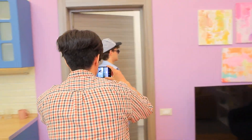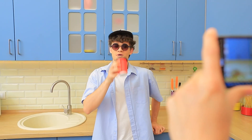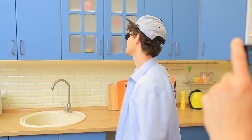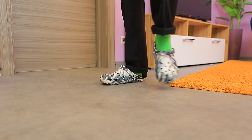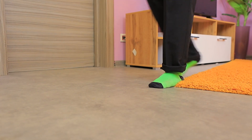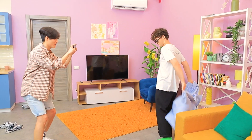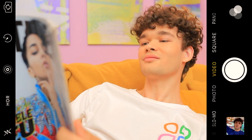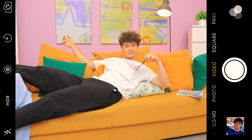Why is Mark doing everything backwards? Did he hit his head? No — Elliot is just filming a video pack! Reverse it and it seems like Mark has telekinesis — it's flying right into his hands! It turned out awesome!